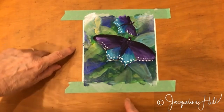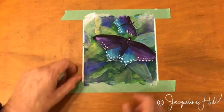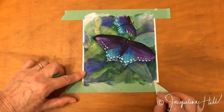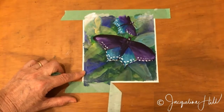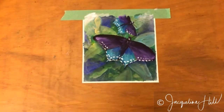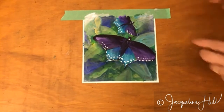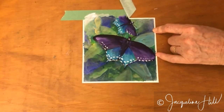Any little bits of paint coming in underneath the masking tape don't matter at all, because if this is going to be framed, the matte board will cover all of that — so I don't usually worry about that. Pulling slowly, low and away from the painting causes no problem.